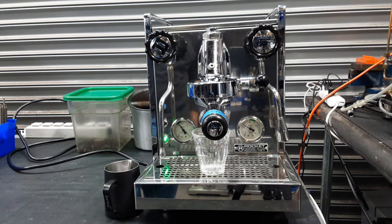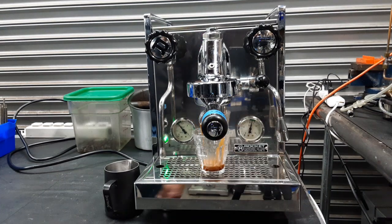Got some nice fresh coffee. We can watch the gauge — there we go, all the way up to the optimum eight bars. Nice crema.